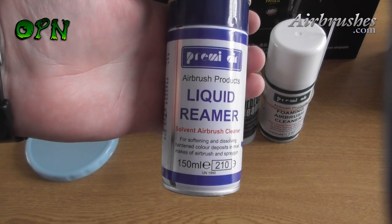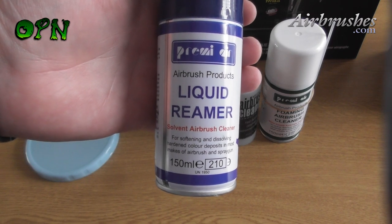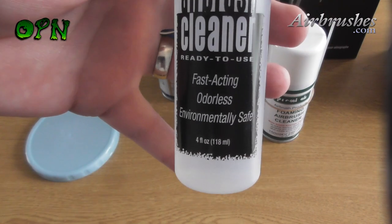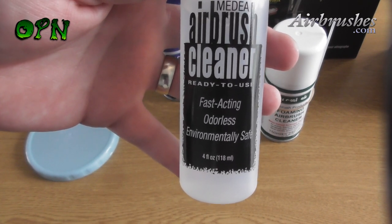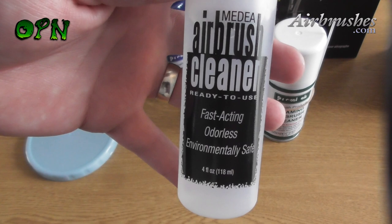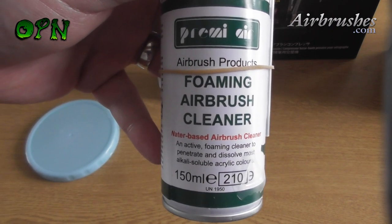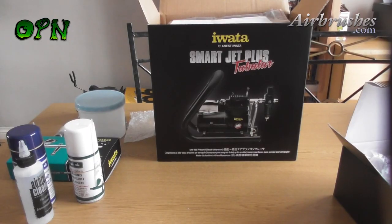This set comes with three different cleaners. It comes with a liquid reamer that is fantastic for getting rid of any built-up paint that may have been left in the airbrush cup, and also for lacquer and enamel based paints. We then have a fast-acting odorless environmentally safe cleaner which is brilliant to use for pretty much all acrylic paints on the market, and then we also have a foaming airbrush cleaner that you spray in the airbrush cup that you can use after the very end of every painting session with all your acrylic paints.